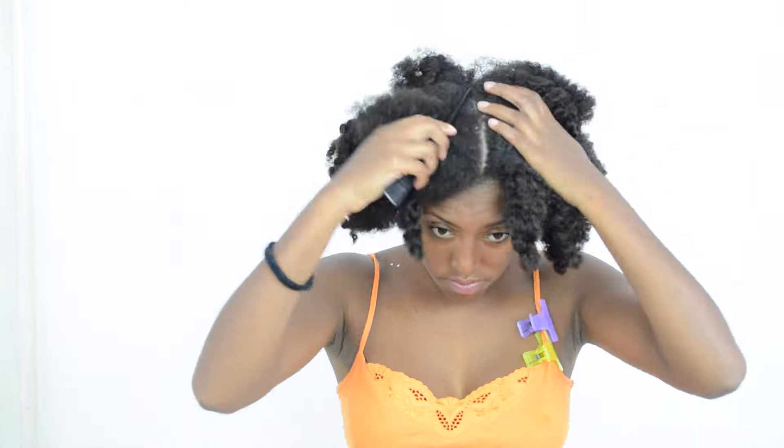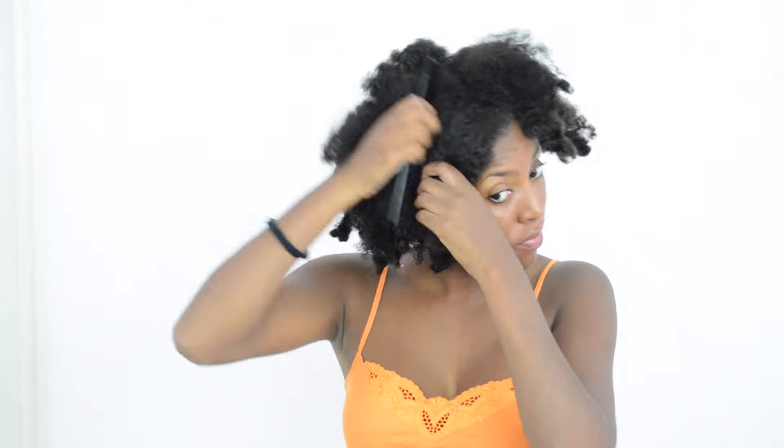I'm making a front section going from ear to ear, and I'm going to divide the middle section into five bantu knots.